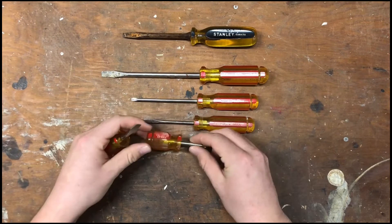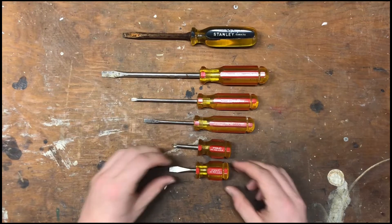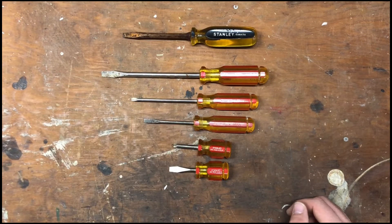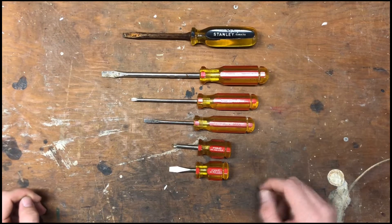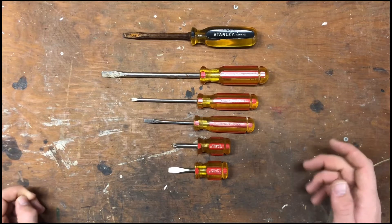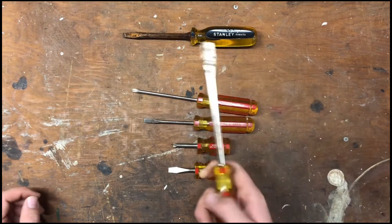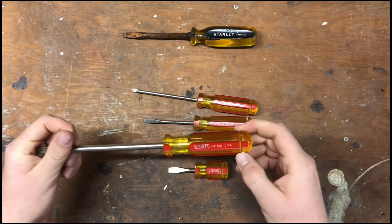My favorite ones are these two little ones. Oddly enough, when I got home, my dad goes, 'Oh, I have one of those.' And there's his. But now I have a set of my own. I was pretty happy with these. I don't have any little stubby screwdrivers. I have some screwdrivers, but I mostly have real old ones that I don't want to use. So these I don't mind using, and they look pretty durable. I'm pretty excited about that.